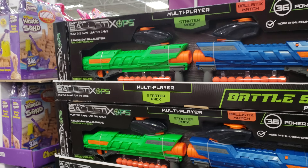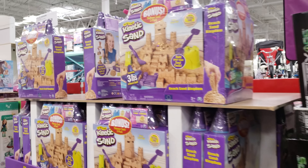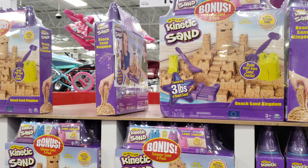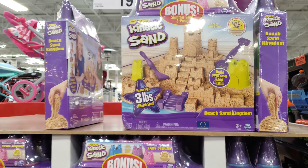Over here we got some items at $30. Kinetic Sand — they want $20. You're going to get a three-pack of Shimmer and three pounds of Beach Sand.